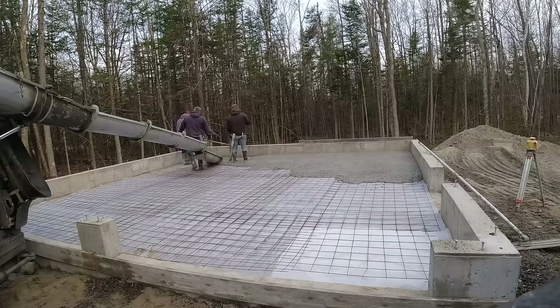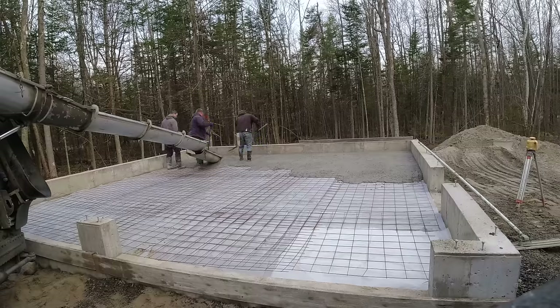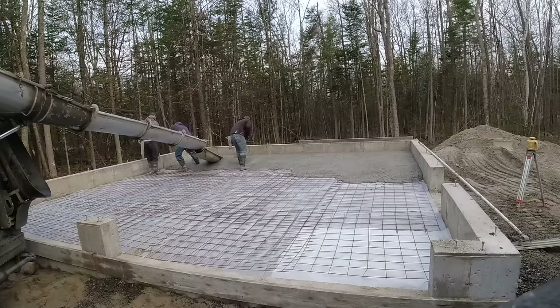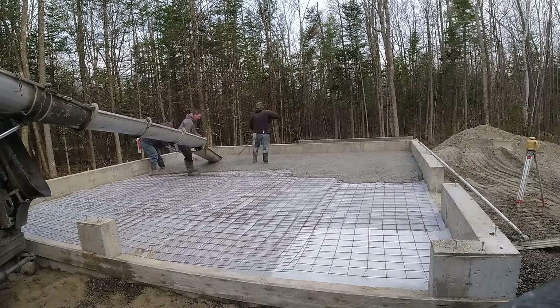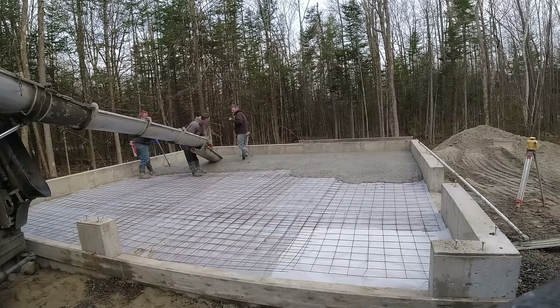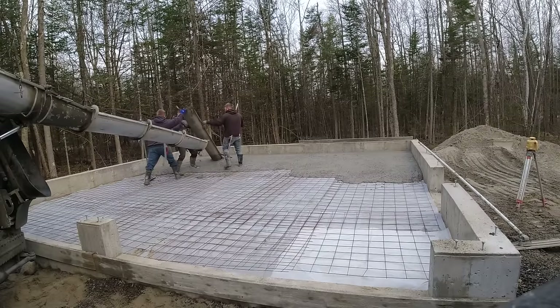We call the concrete company, give them the date and time — we always like to start early. On pour day, we tell them to mix to about a six-inch slump, we use a 3500 PSI floor mix with microfiber mesh in the concrete even if we already have wire mesh. I ask for a mid-range water reducer so I can pour about a six to six-and-a-half inch slump. For Maine, I ask for low air entrainment — those microscopic air bubbles give water room to expand when it freezes, preventing scaling and peeling.